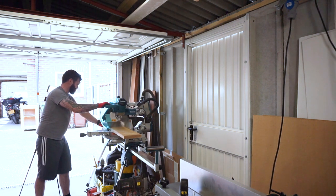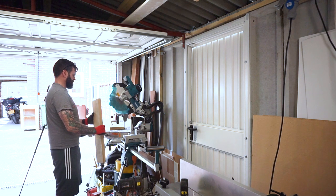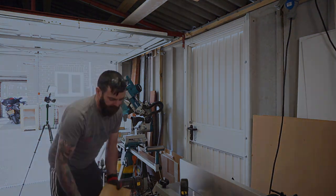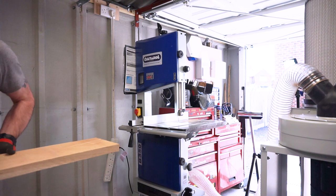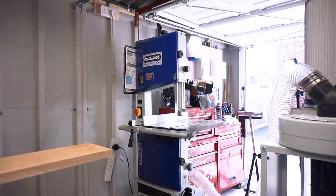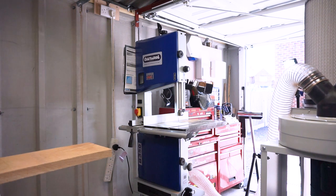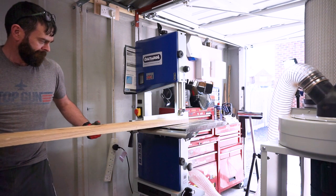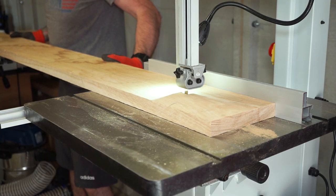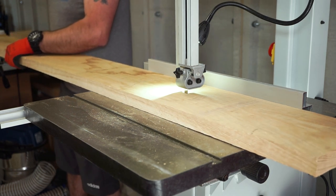The last time I made a video was just before I had a significant career change. With that career change I also moved from the south of England back up to the north, back to West Yorkshire. When we moved we didn't have a house, so we had to get a rental property, and the garage in the rental was very small — all of my woodworking tools were in there as well as my motorbikes and lots of other stuff, so I couldn't do any woodworking at all.